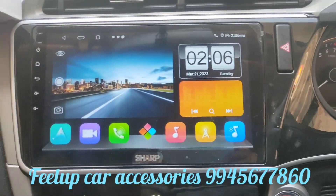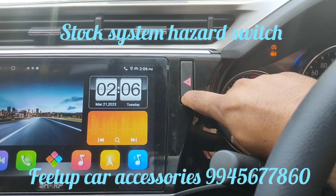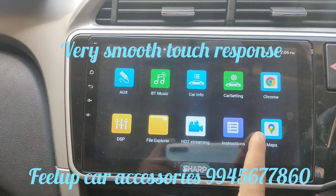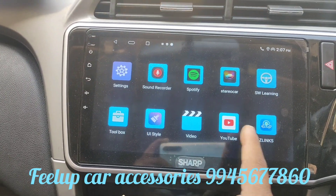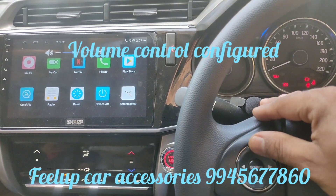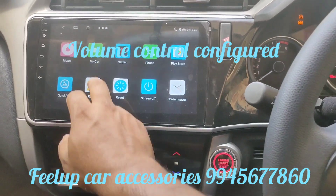Coming back to the system — the hazard function works fine. It has the Z-Link app used for Android Auto and CarPlay. We have already mounted it. You can use the volume control and also select tracks.